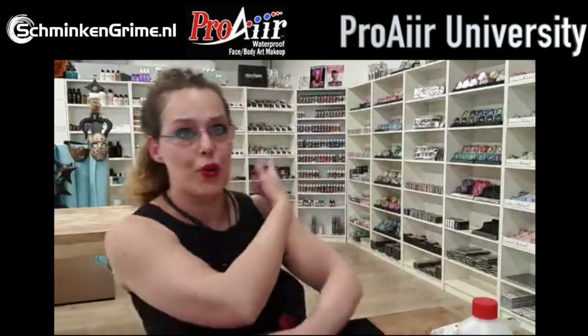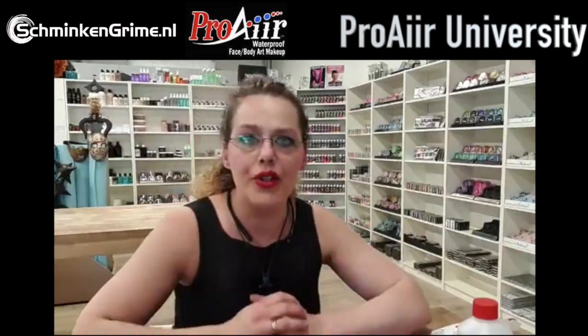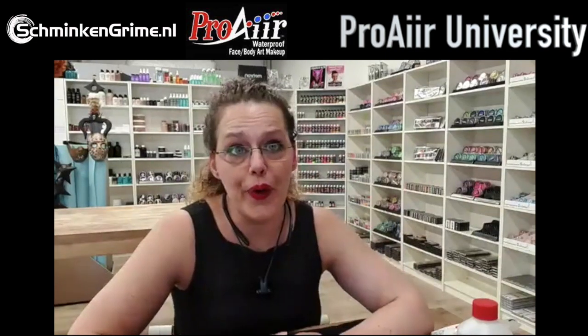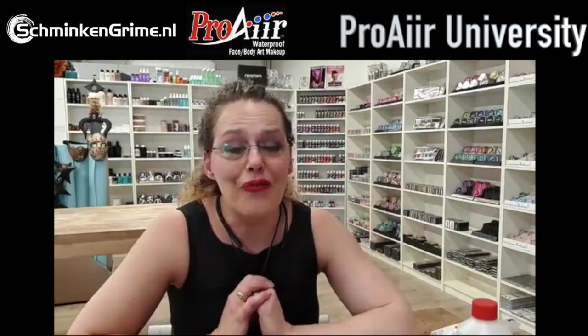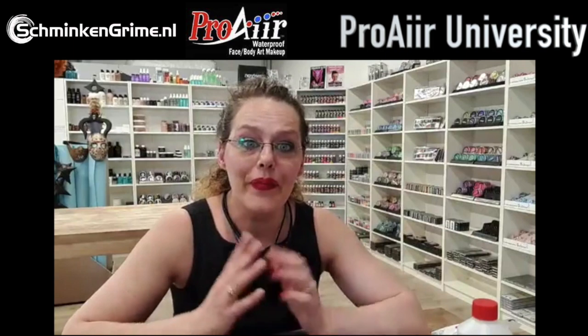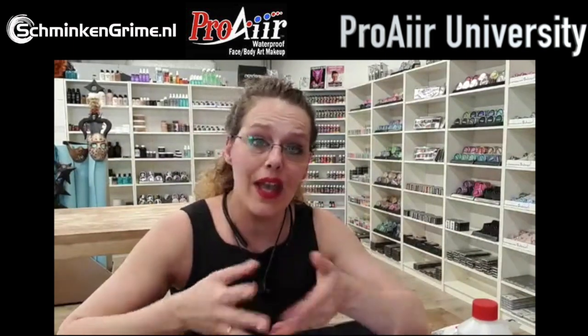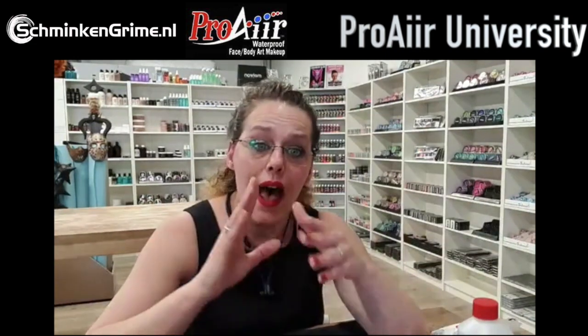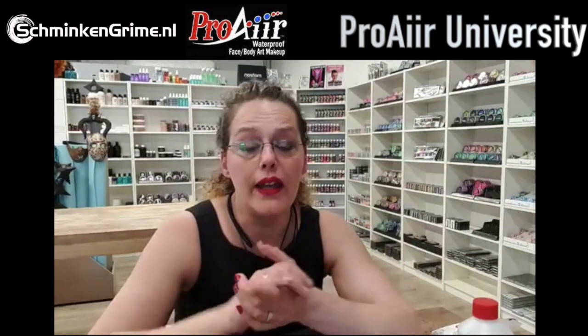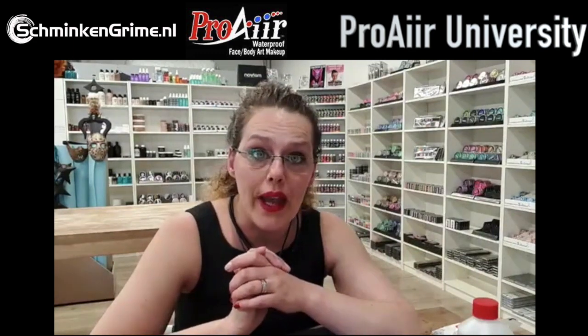I am a special effects makeup artist and own a store in the Netherlands called Schminke Rien. We sell all sorts - and one of the brands we have is Pro Air. I am a special effects makeup artist who started special effects makeup about 10 years ago, a bit before I started the store, and that is why Donna asked me to do a wax course today.